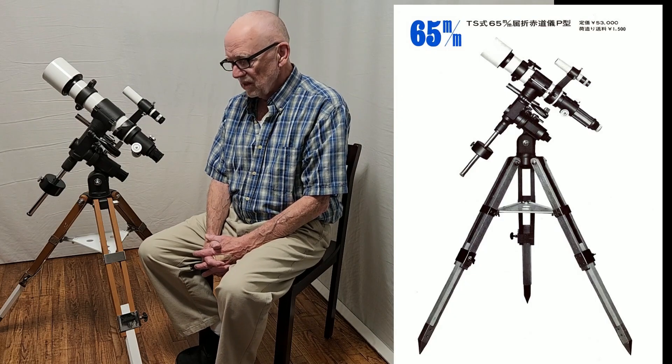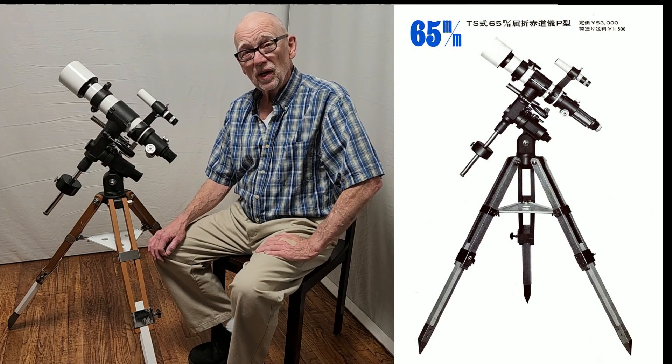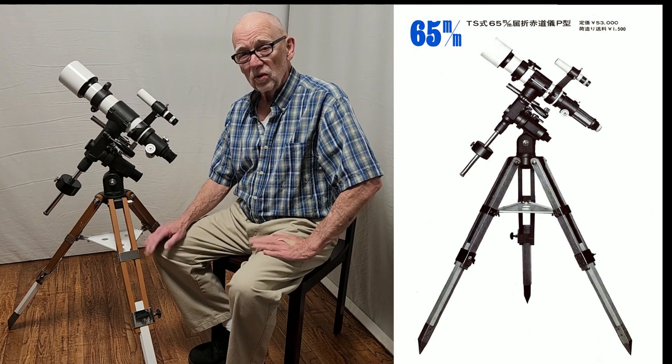Hi, my name is Dave. Today we're going to look at the completely captivating Takahashi TS-65 P-Type. This telescope was first released in 1973 and it's important for several reasons.